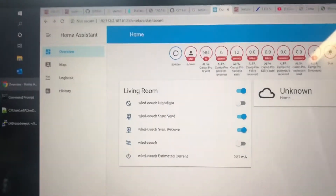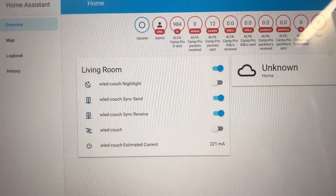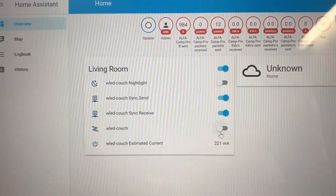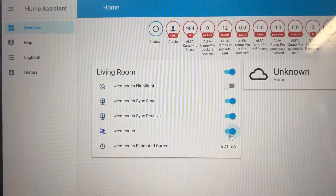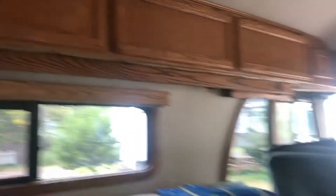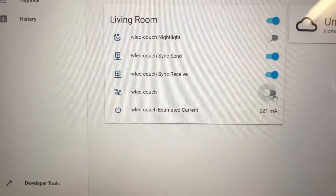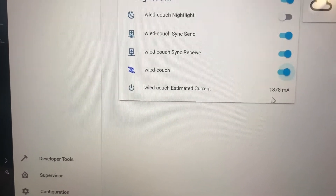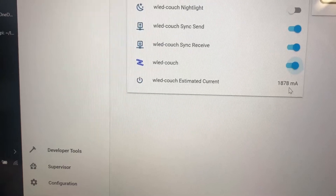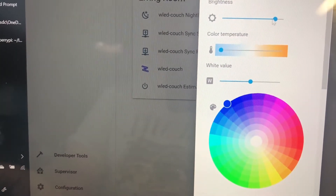This is Home Assistant running on my computer. I've added one device here — the WLED on the couch — and I can turn it on and off with my web browser. There's actually quite a bit of information here; I can see it tells me how many amps or milliamps it's using.